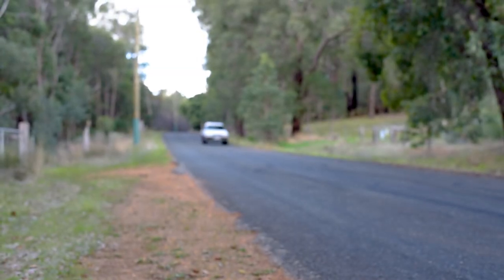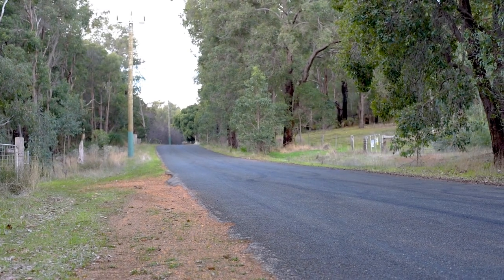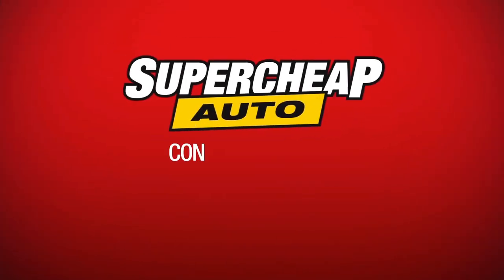With these ToolPro timing lights and a little know-how, you can keep those older vehicles purring nicely.